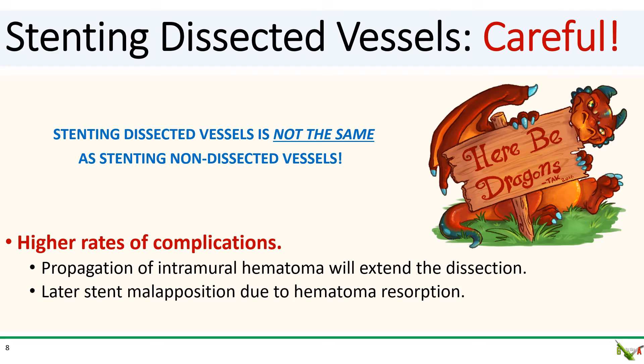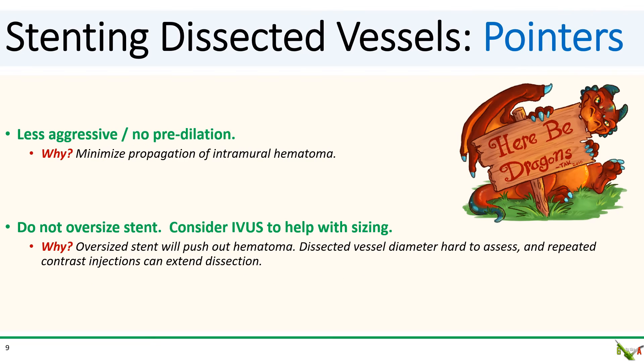A few words of advice about stenting dissected vessels. Stenting dissected vessels is precarious and is not the same as stenting non-dissected vessels. There's a high rate of both early and late complications. Ballooning and stenting can cause extension of the hematoma and propagate the false lumen down the vessel. Appropriately sizing the stent is difficult because of the intramural hematoma — what appeared to be the right size can actually become malapposed in the future as the hematoma resorbs. Pre-dilation should be minimized; if you need to do it, use a small balloon and keep it at low pressure. Don't oversize the stent, as a large stent will squish the hematoma out and extend the dissection.